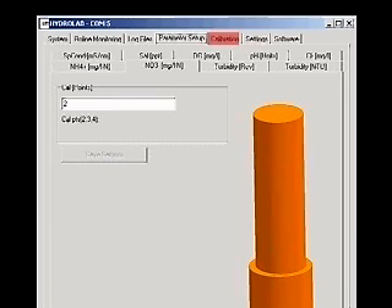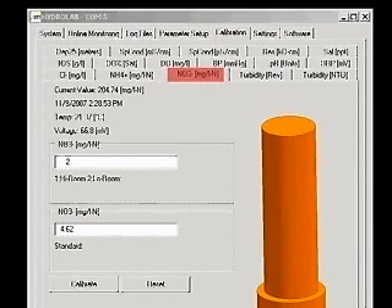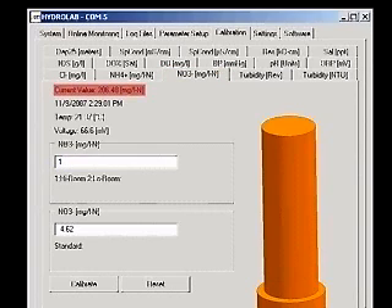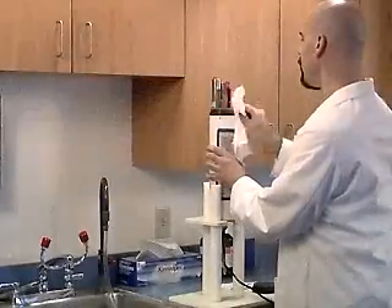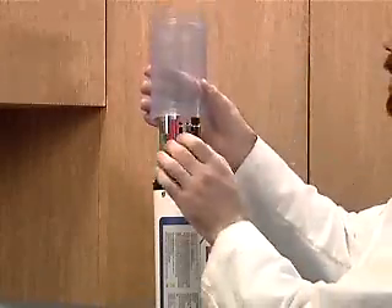Click the Calibration tab, then click the Ion, Milligrams per liter tab. You will see a picture of the probes as well as the current value, the date and time, the current temperature, and the voltage. Rinse and dry the sensors and attach the storage calibration cup.